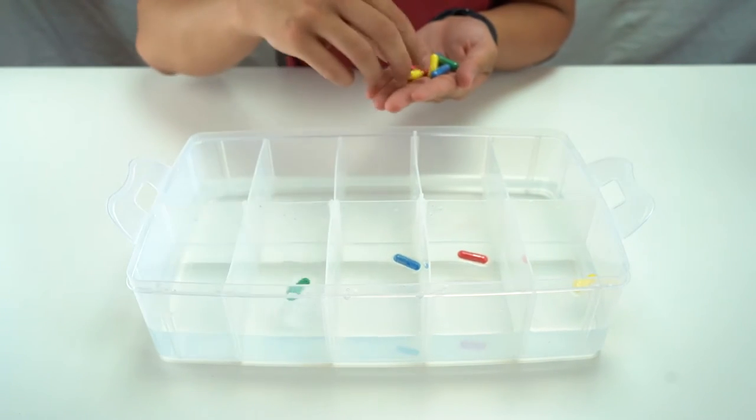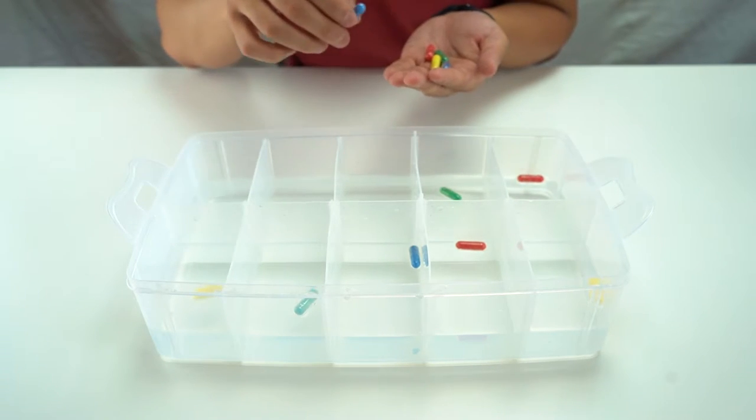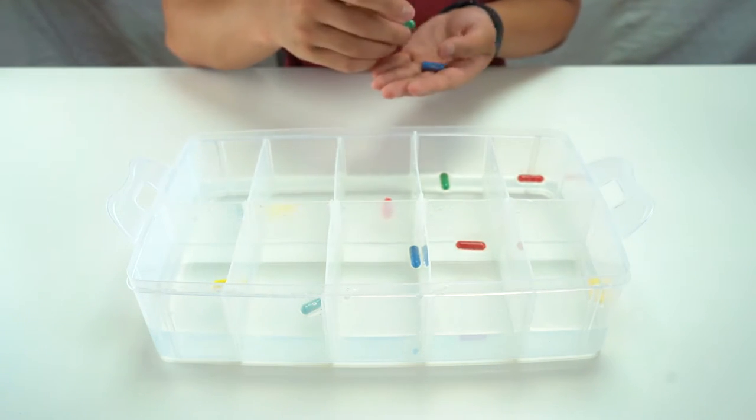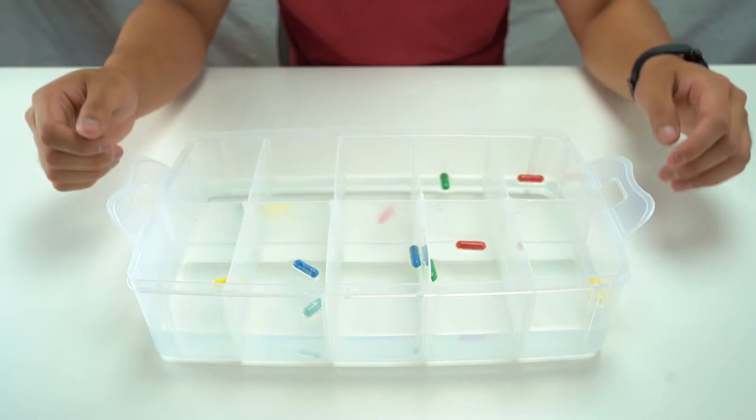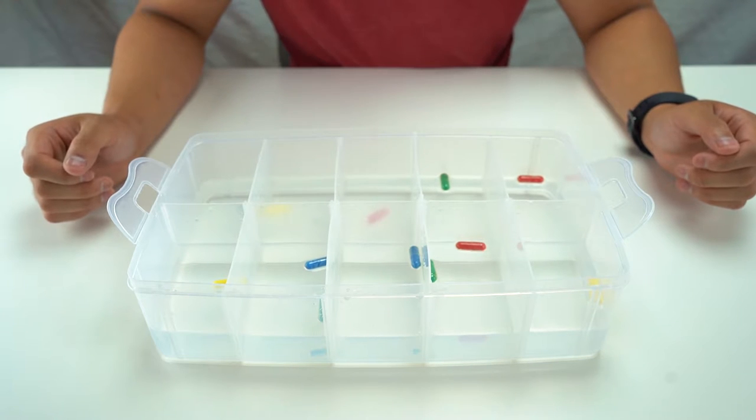I'm going to throw these in, mixing the colors up. I'll put this one here and this one over here. All right, it'll take a little bit of time so I'm going to step away and come back and check on this later.